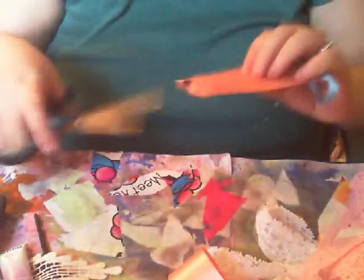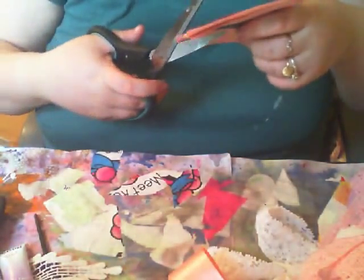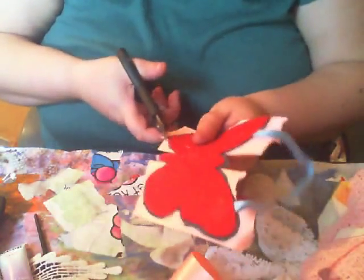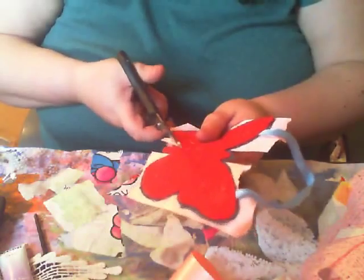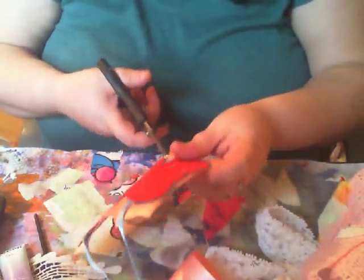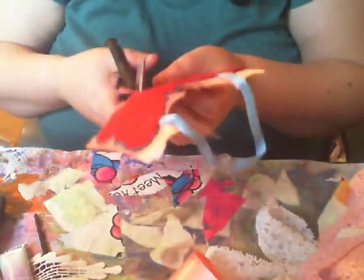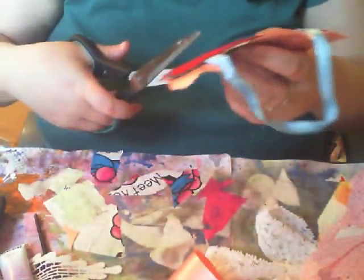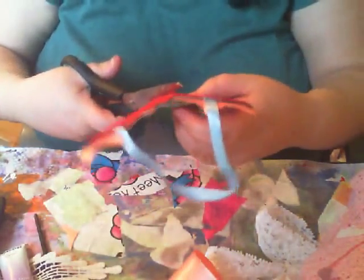So this is done. In fact, yeah, I'll trim it. I'm just going round and trimming the excess because we don't need it anymore. It's too much. I'm just trying to trim off the wee extra bits that I don't need.